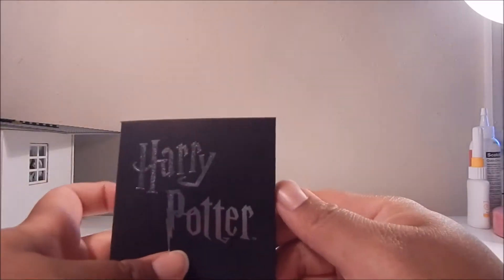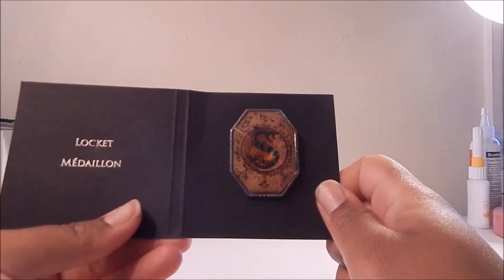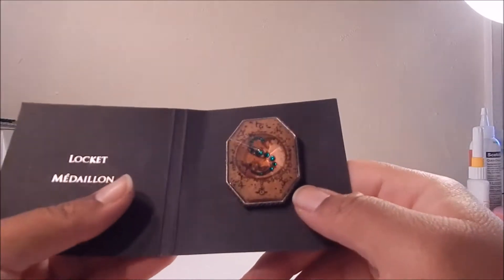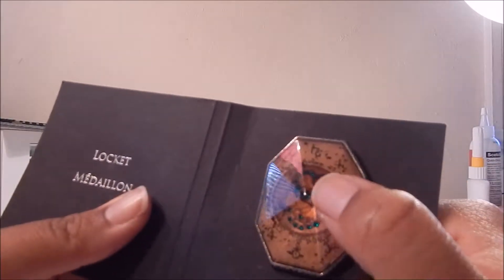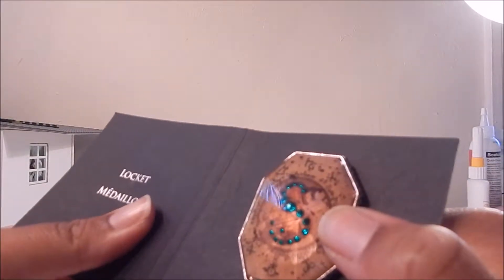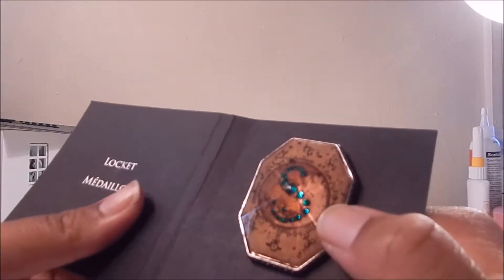Following that great scarf, we have the next in line in the enamel pin series that the box has been going with. Ta-da! Here it is, modeled after Slytherin's locket. So you can see here — locket medallion. How cool is this pin? I love the S shape and the little green rhinestones or whatever those are. I just really love the design on this.